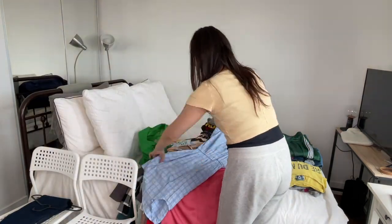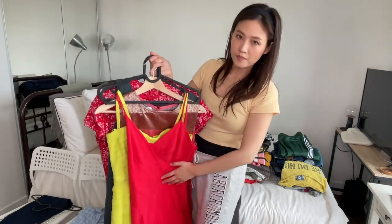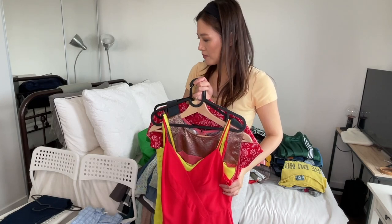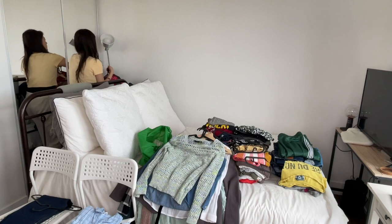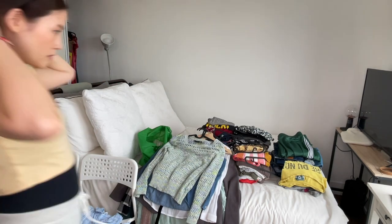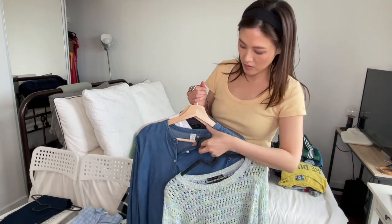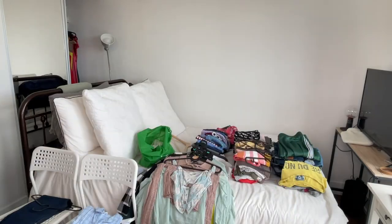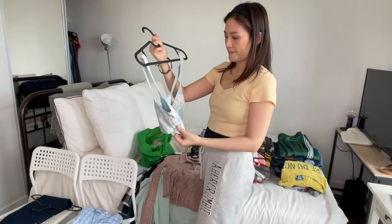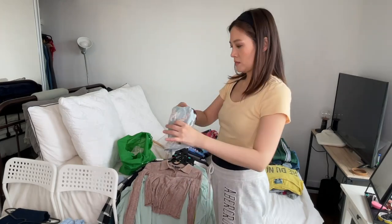I'm just gonna fold it up and place it on this chair. Next up I've got some dresses and most likely I won't be wearing a lot of dresses in the winter, but there's the occasional party or going out somewhere fancy, so I still want to keep some dresses in my closet handy. Next up are shirts and some thin sweaters — I can still use these in the winter. All you have to do to wear shirts in the winter is wear some thermal innerwear beneath them. Now here I've got a crop top — I loved wearing this in the summer but definitely not in the winter.